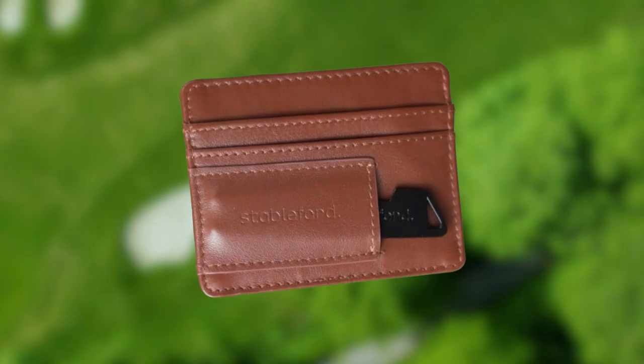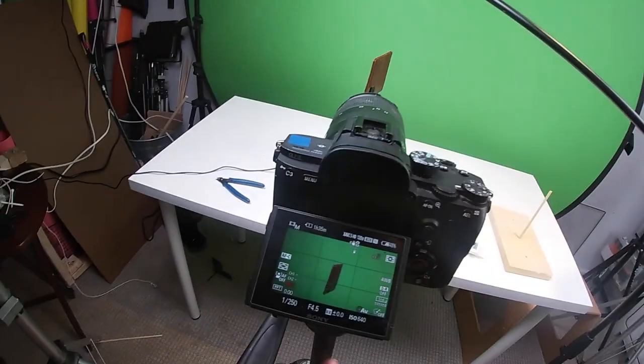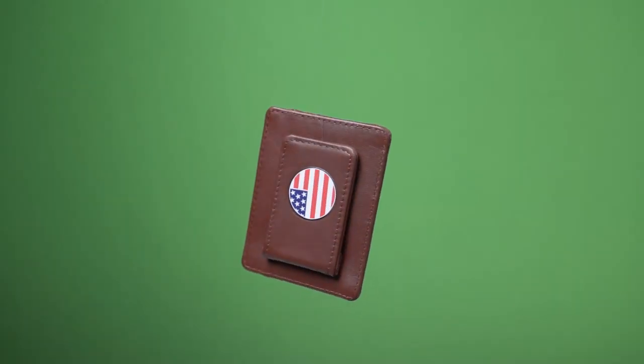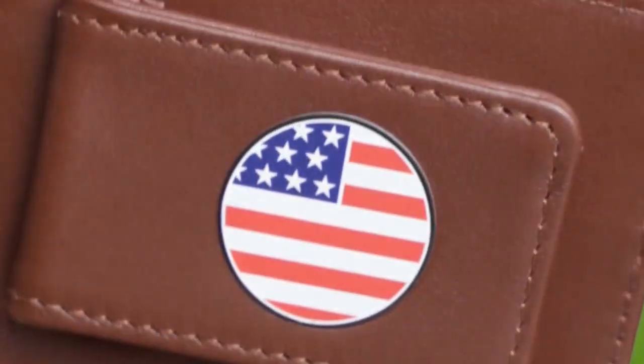Then I had to make the wallet fly over a golf course. I set up my green screen, hooked some fishing wire to the wallet, had it spin, and shot it at 120 frames per second so I could slow it down in post. I did a medium shot and a close-up shot because I wanted the wallet to fly really close to the camera and needed those really tight details.